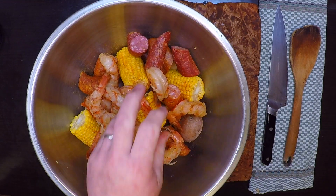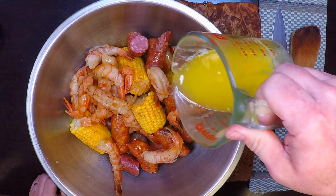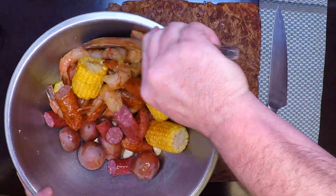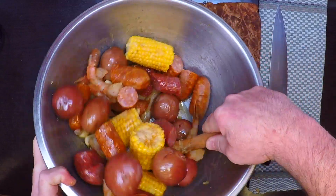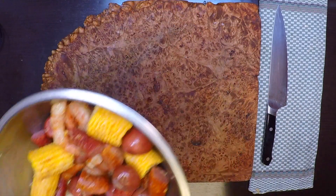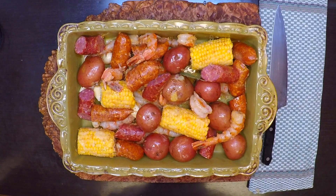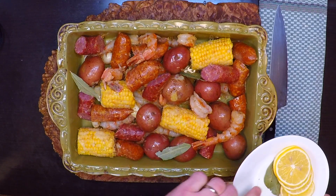We'll get those shrimp in there, and now we'll give all of that a nice dousing of melted butter. Make sure you get enough in there that everybody can get a nice buttery sheen. Now, get this down into our baking dish. Let's toss in some bay leaves here and there — they're really not going to do a whole lot, but they look cool.